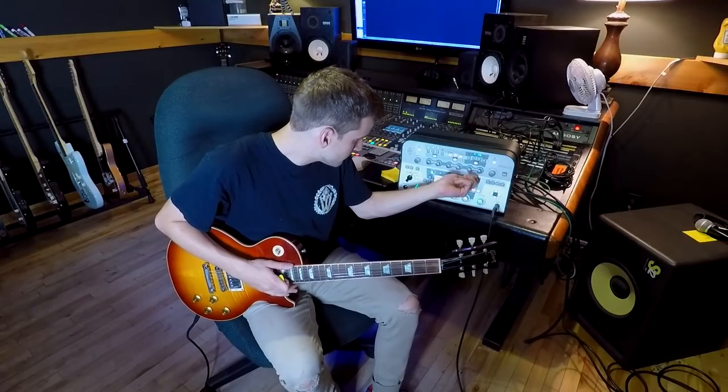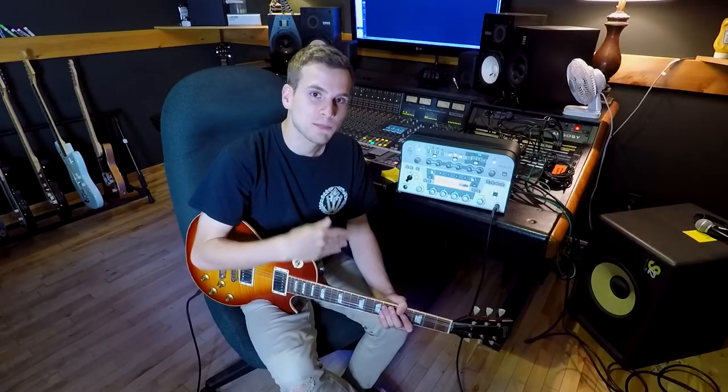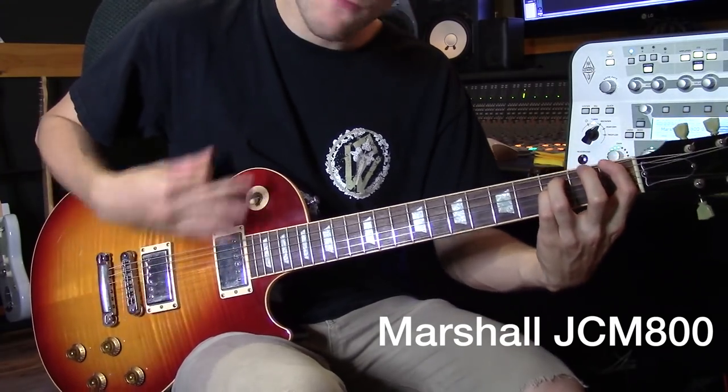This is the highest gain I'm going to do in this demonstration. I'm a big fan of Marshall JCM 800s — I have a couple of friends that actually have them, and when I've been recording bands I've definitely phoned a friend and asked to use a JCM 800 in the recording process because those amps are awesome, and also very loud. There are a million profiles on the Rig Manager and Rig Exchange for Marshall JCM 800s — this is just one that I liked. Here's a high gain Marshall JCM 800.